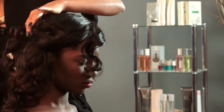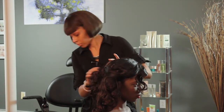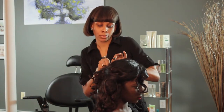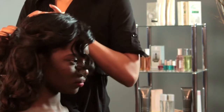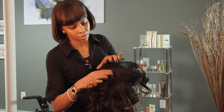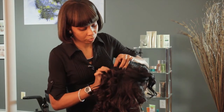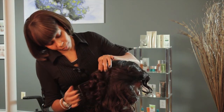So you're going to pin that together, like so. Make sure that it's secure so it does not move. Try not to show the hair pins.